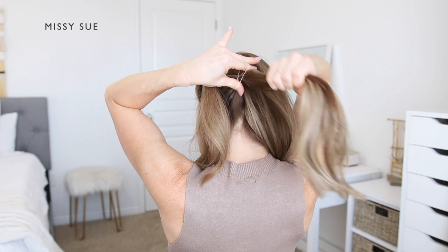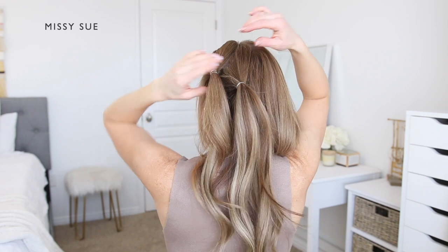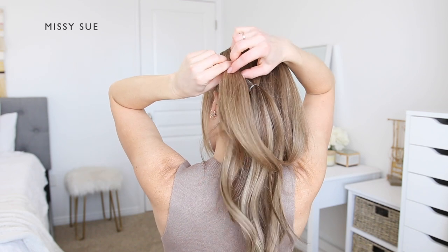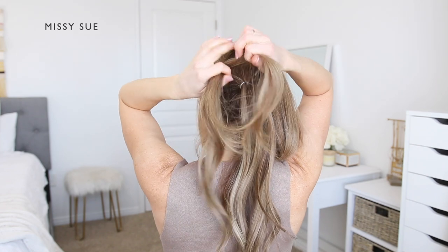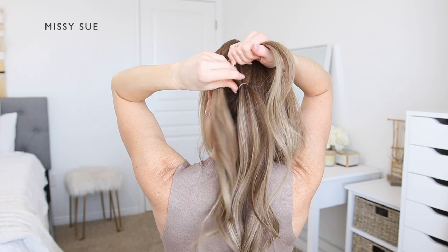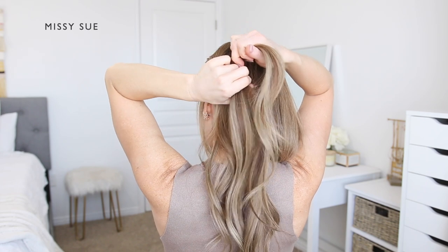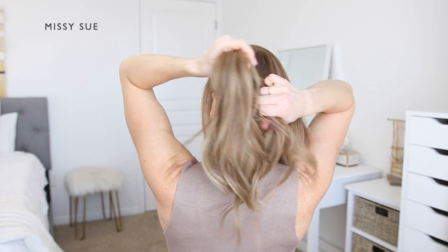Now split the first ponytail into two equal sections and wrap it around the second ponytail. Wrap one section around the right side of the second ponytail and the other section around the left side, so they meet back together underneath.